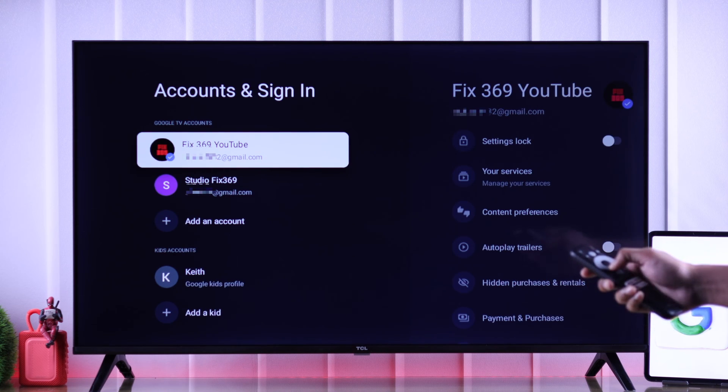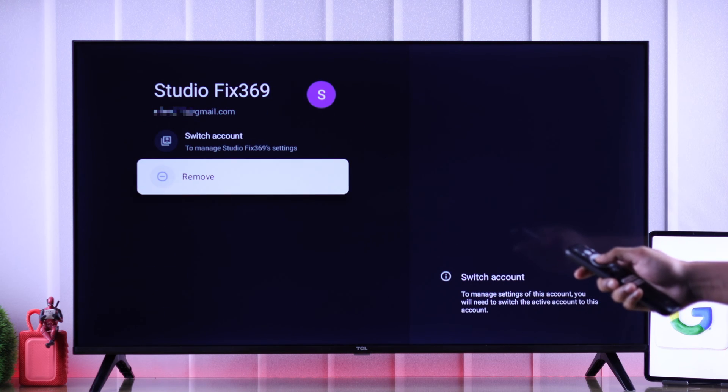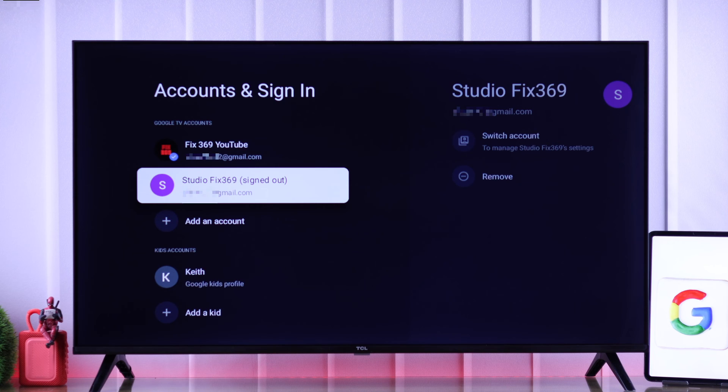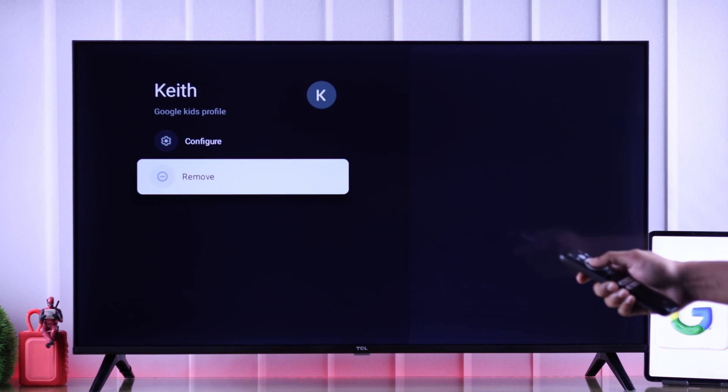This will take us to the Settings, and from here go to the account that you want to remove and simply select Remove. Confirm it, and the account will be deleted. From the same list you can also delete the kids account that you have created.